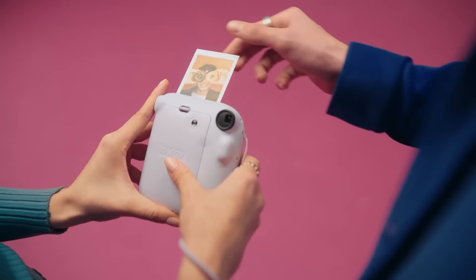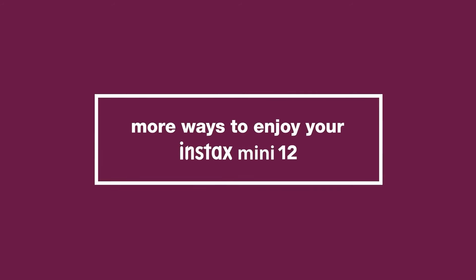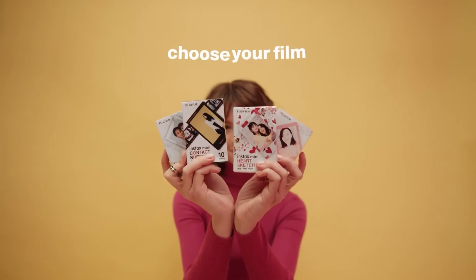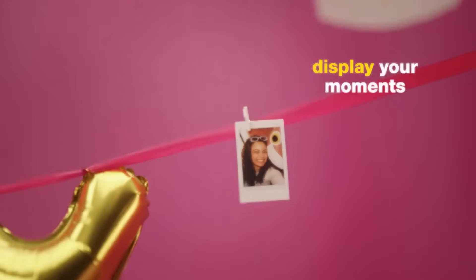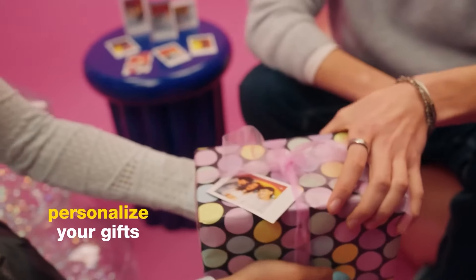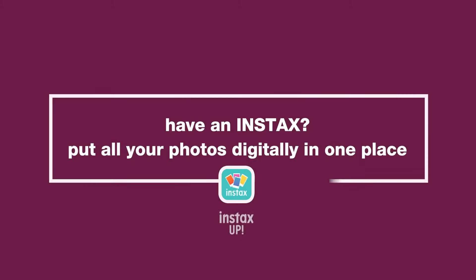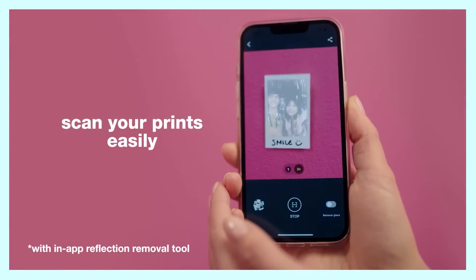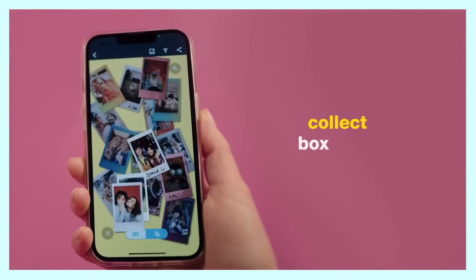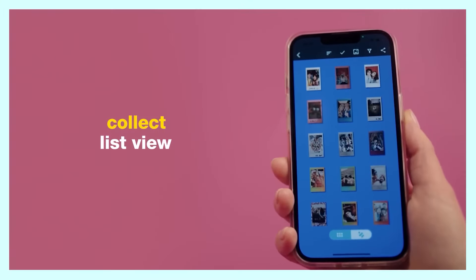While the camera doesn't boast professional-grade features, it delivers where it counts. The prints are charming and have a nostalgic quality that instant photography enthusiasts will appreciate. The camera operates on AA batteries, making it easy to keep powered for any occasion. The Fujifilm Instax Mini 12 is an excellent choice for those looking to dive into the world of instant photography without the hassle of complex settings or a high price tag. While it may lack advanced features found in higher-end models, it strikes a balance between fun and functionality that's hard to beat.